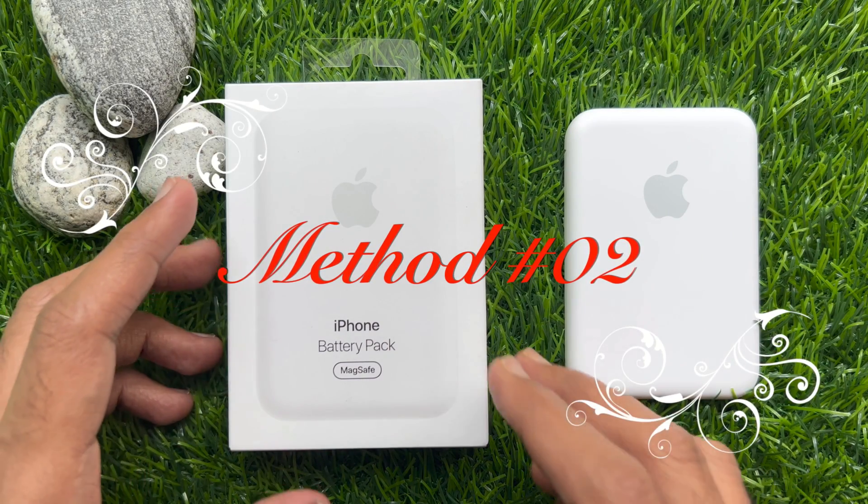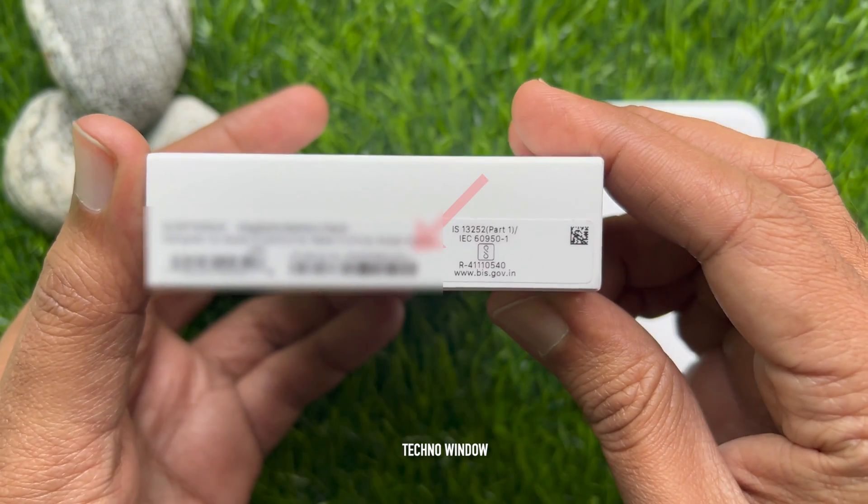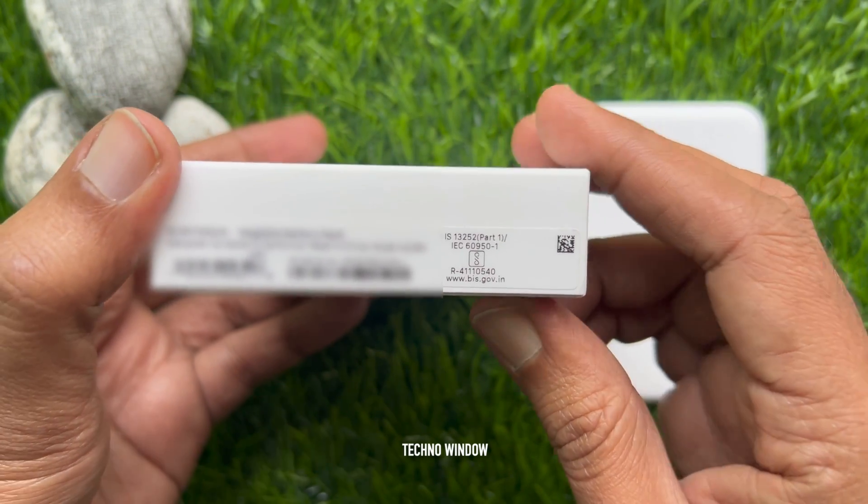Method number two: from the MagSafe battery pack box, you can check the serial number. Here you will find the serial number of your MagSafe battery pack.